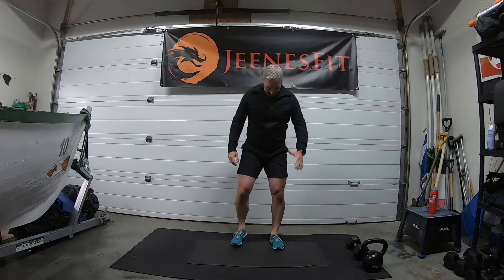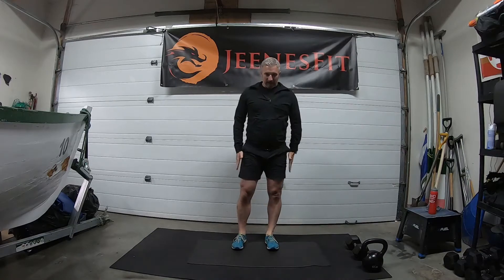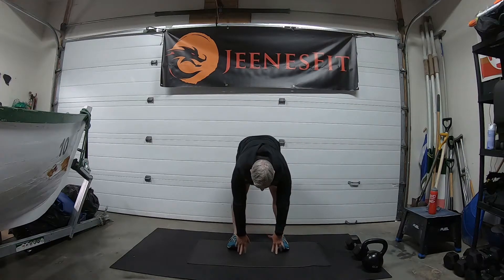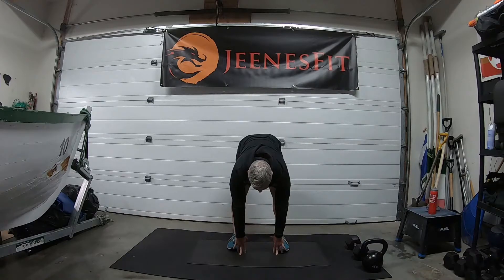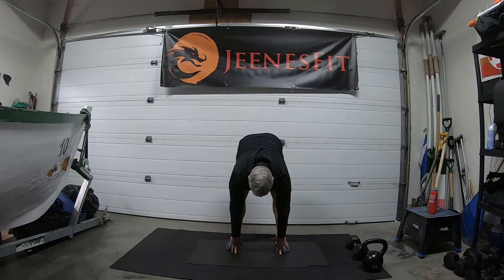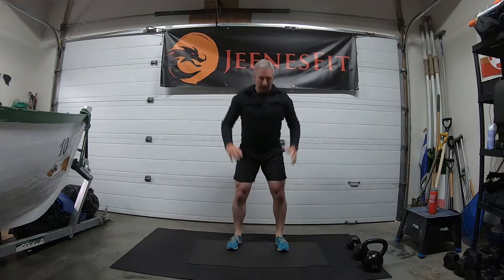Good, a couple more each side. Then feet a little bit closer together, about hip width apart. We're going to reach for the ground with nice straight legs — feel it open up through the lower back and through the hamstrings — and then reach up to the sky. Good, then back down we go.